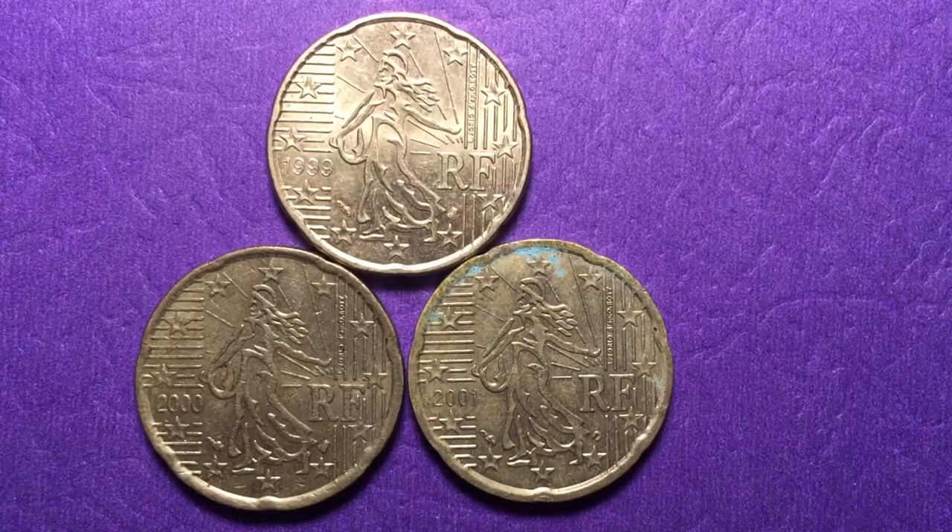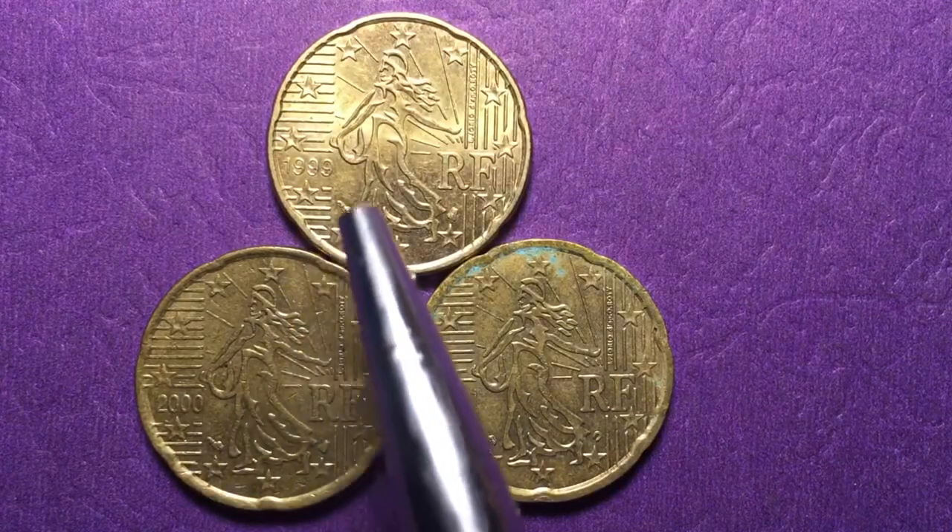Hello, all you coin aficionados, and welcome to DC CoinWorld International coin channel. Today we have some 20 euro cent coins from the République Française, the French Republic. This is the first map euro coin, and these are from 1999, 2000, and 2001 — the first year that France put out the euro coin.